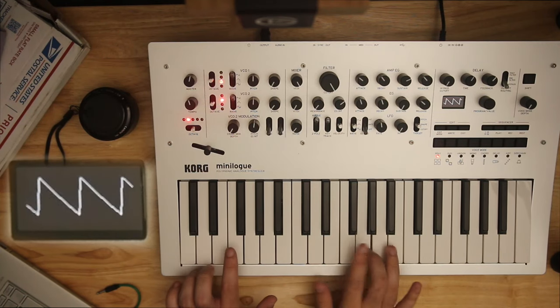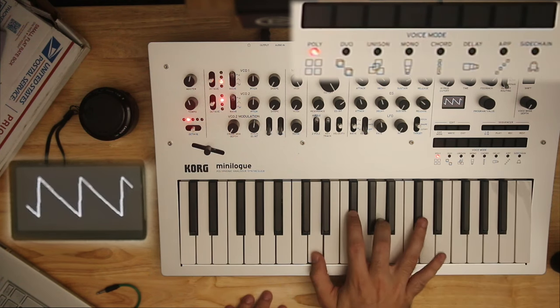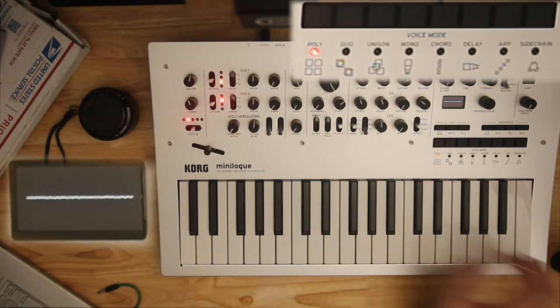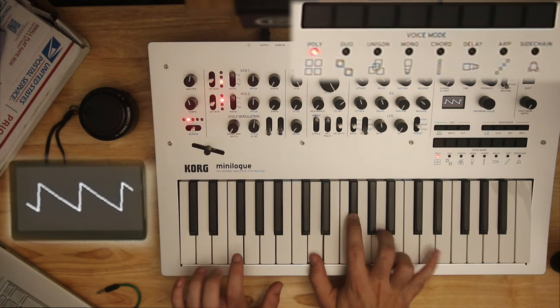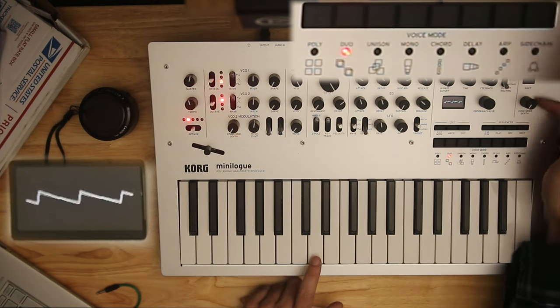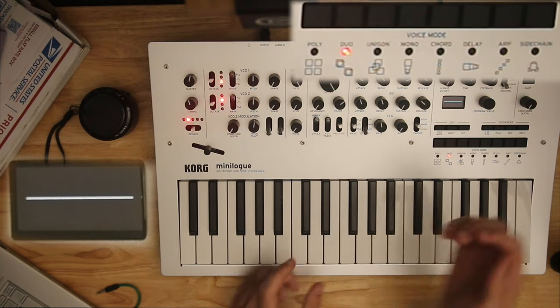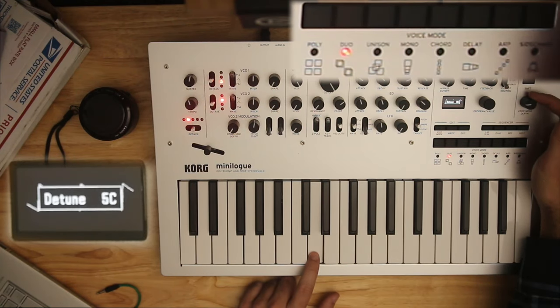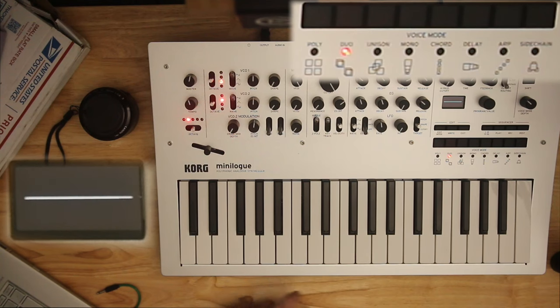On to the voice modes. This whole time we've been in poly, which means we can play four notes at the same time. As soon as you play a fifth, you'll lose one. Duo means you're using two voices per note, and the voice mode depth detunes them from each other — the same beating effect we had with our two oscillators close in pitch, but now with two of our voices. Think of pressing a key twice — two separate synthesizers playing that one key. When we do that on one synthesizer, it cuts our voices in half, so we only have two notes now. But if you keep yourself to two notes, you get a much bigger sound.